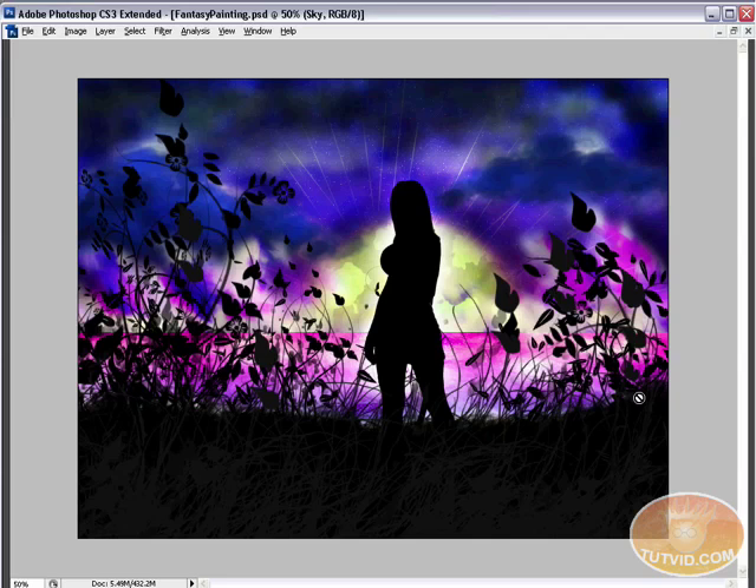Hello and welcome to this video tutorial brought to you by tutvid.com. We're going to look at creating fantasy type paintings and go through all the steps to create this exact painting. Once you learn how to do it, it really isn't super difficult. It can be time consuming, but it's a labor of love. You can use these paintings for portfolio pieces, website headers, or just to display and show off.